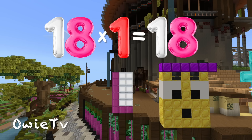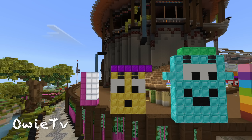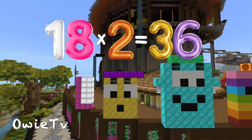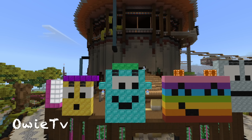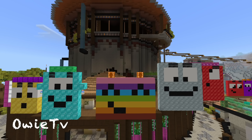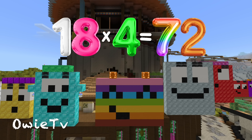18 x 1 is 18. 18 x 2 is 36. 18 x 3 is 54. 18 x 4 is 72.